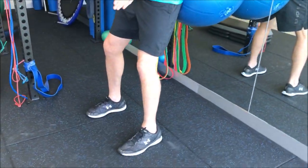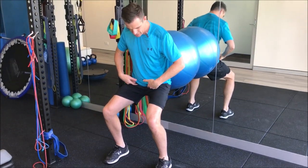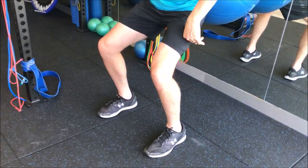Having those feet wide, having your feet straight, knees over toes. So when you squat down, you are letting your knees go forward, but you're also trying to get your hips back and your shoulders over.